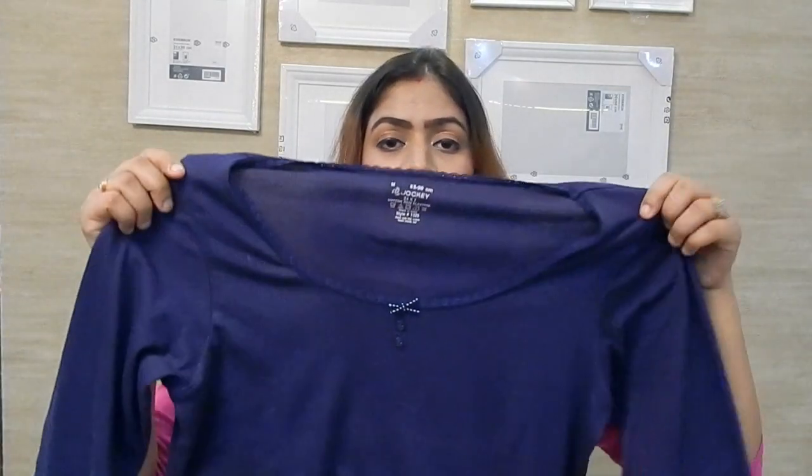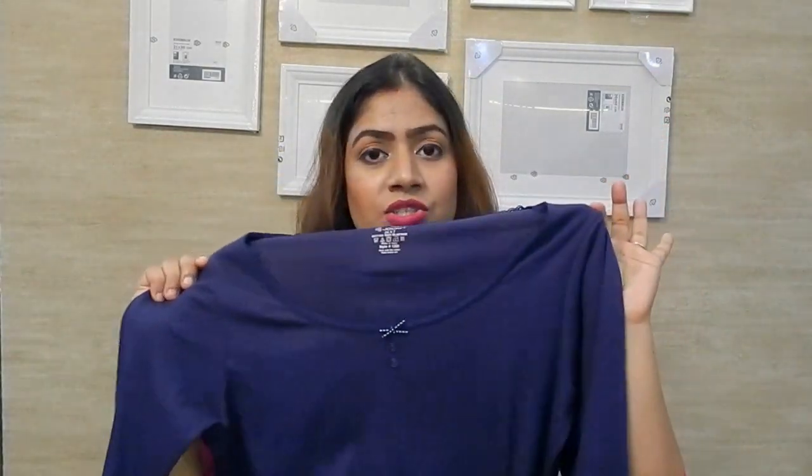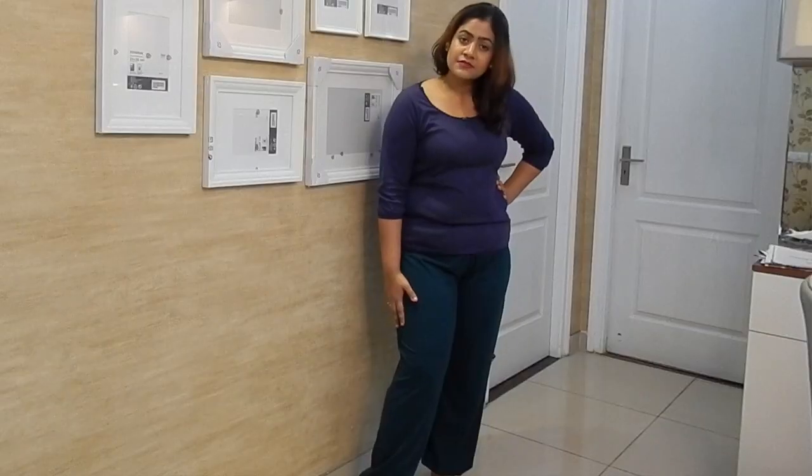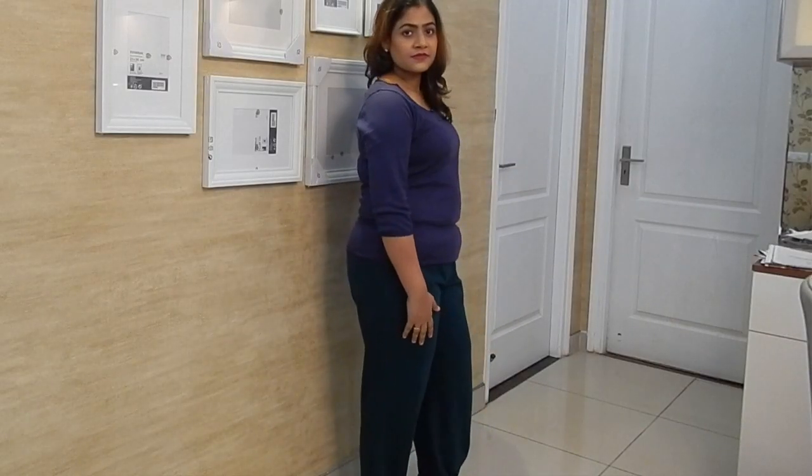Next, I have purchased some comfortable t-shirts, also from Jockey, in medium size. This is a ribbed cotton material and it is very comfortable. You can also wear tights for yoga, but the most comfortable kind of clothing for yoga is harem-style pants. As you can see, it is very loose and not tight, so it lets your body breathe.